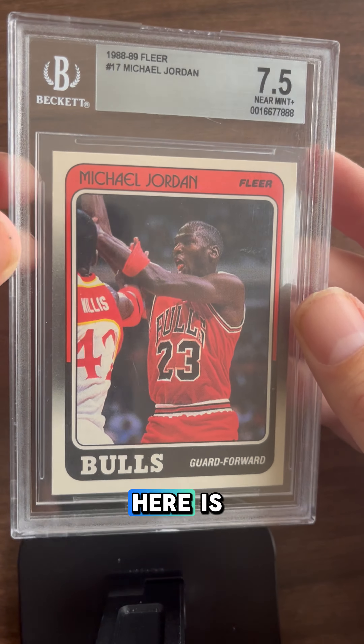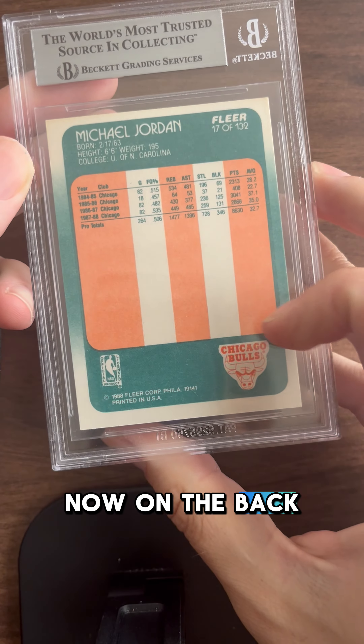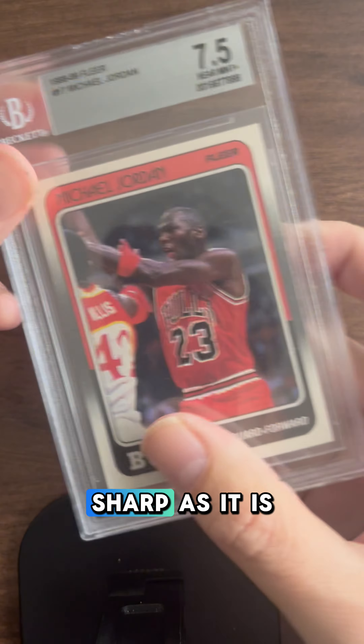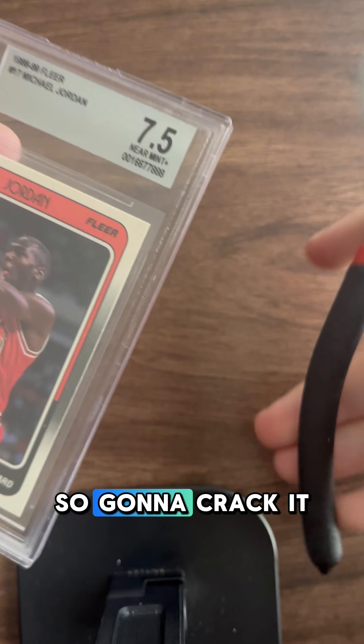All right guys, so here's the 1988 Fleer Michael Jordan. The card looks super sharp. Now on the back you can see the centering — he's a little off left-right, but given that the card is as sharp as it is, I think this could do better in a PSA slab, so I'm gonna crack it.